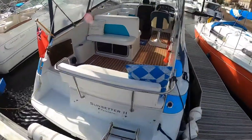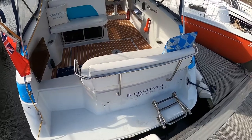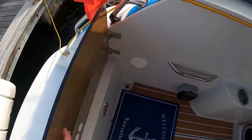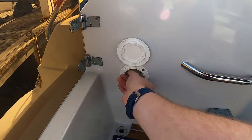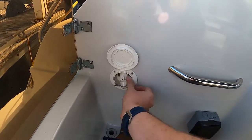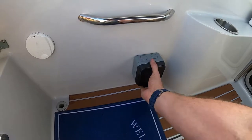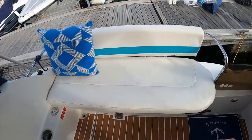From the swim platform there's a ladder that folds down into the water, and it's a transom gate as you go inside. Here's a cold water shower that pulls out if you decide to go for a swim. There's also a three-pin waterproof plug socket, which is handy for power washers and things like that.